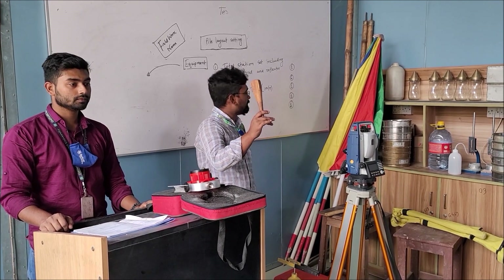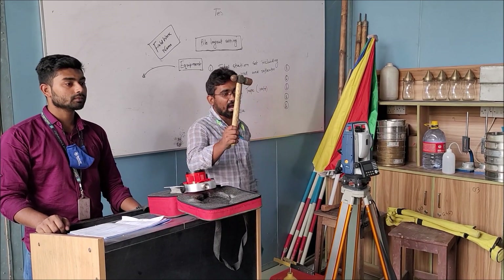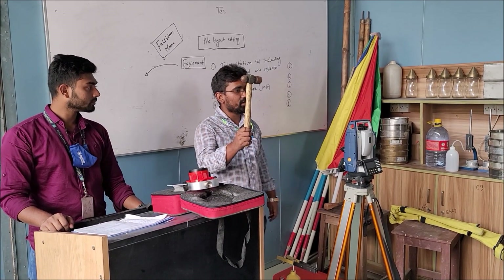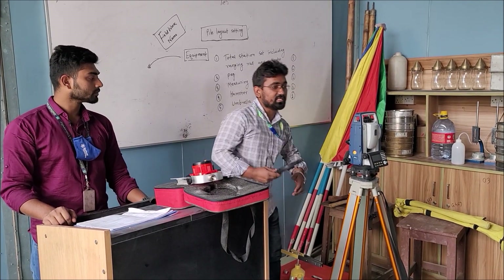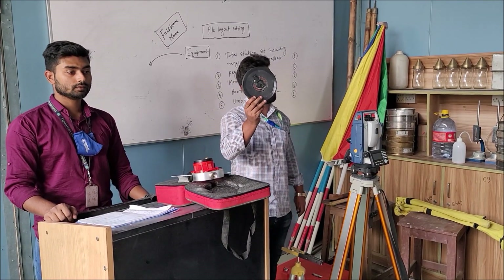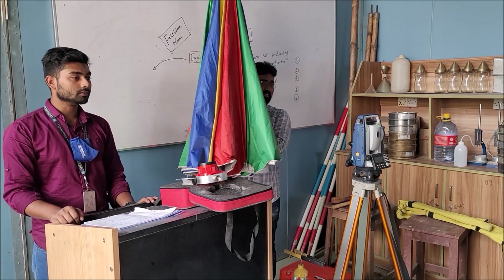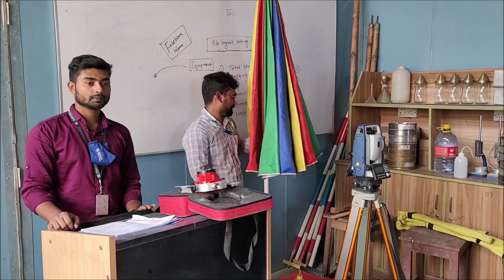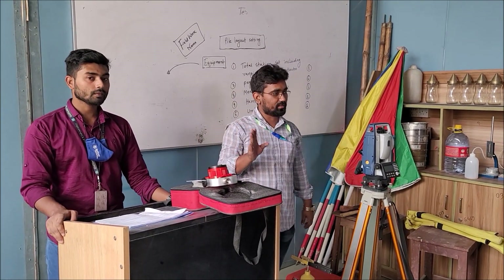Wooden peg — quantity should be 6. Hammer — this will be used 1 for each group. Measuring tape, 100 feet long. This is the umbrella and this quantity should be 1 for each group. I think all of you are clear.